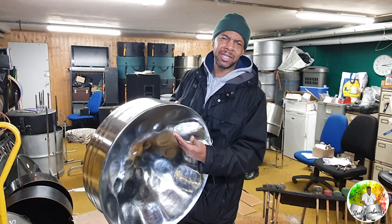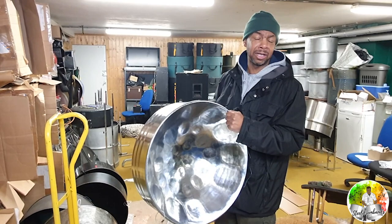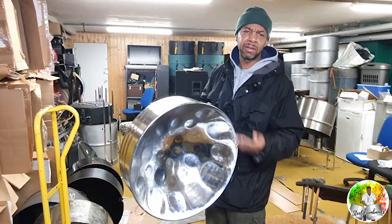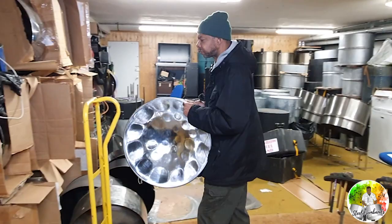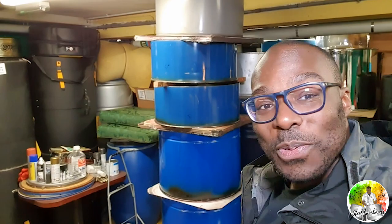Nowadays we try to get specialist drums so we can guarantee they're not going to burst. Back in the early days you just had to get whatever drums were available, and sometimes you'd get splits from trying to stretch it too much. With the bass, you don't sink the drum as much because you've got a bigger note area. And remember I said I came to buy a pan but didn't say what kind? Well, here we are — today I've come to buy a set, a big fat bass set. Oh my gosh — can you hear those low tones?